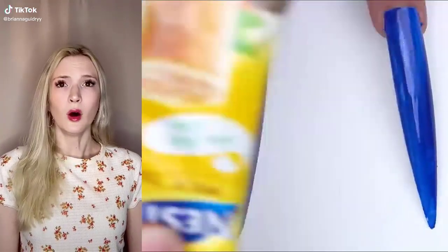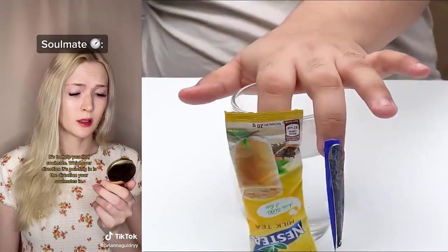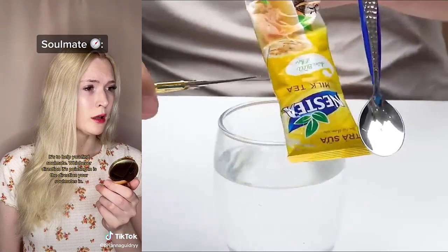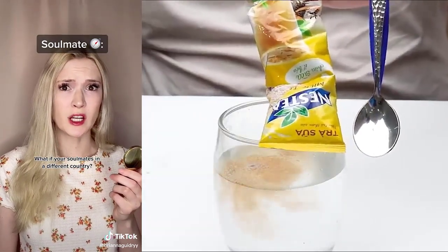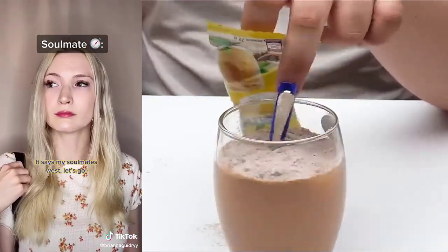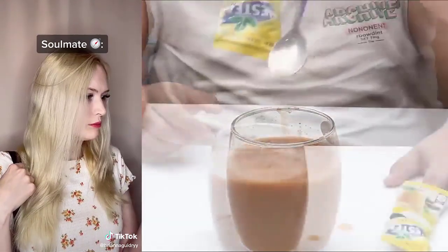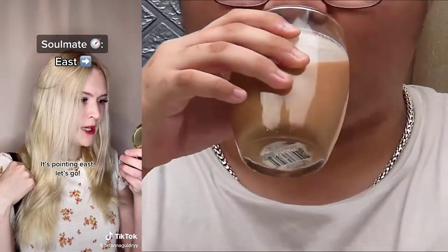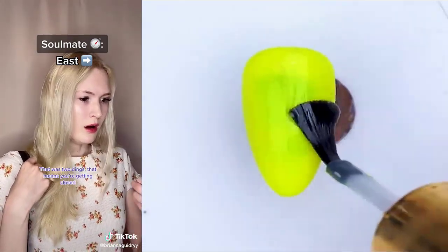Did everyone get their compass? I didn't get my compass. Here you go. Why do I have a compass? It's to help you find your soulmate. Whichever direction it's pointing in is the direction your soulmate's in. If it starts dinging, they're close. If it dings rapidly, you've found them. What if your soulmate's in a different country? Then I suppose you'll have to walk very far. This is never going to work. That's my soulmate's west. Let's go. Where's your compass? Are you not trying to track your soulmate? What's the point? I highly doubt my soulmate is anywhere close. It was your compass. Where is he? It's pointing east. Let's go. Point north. It's just me in a circle. I quit. This thing is broken or something. That was true — dings. That means you're getting closer.